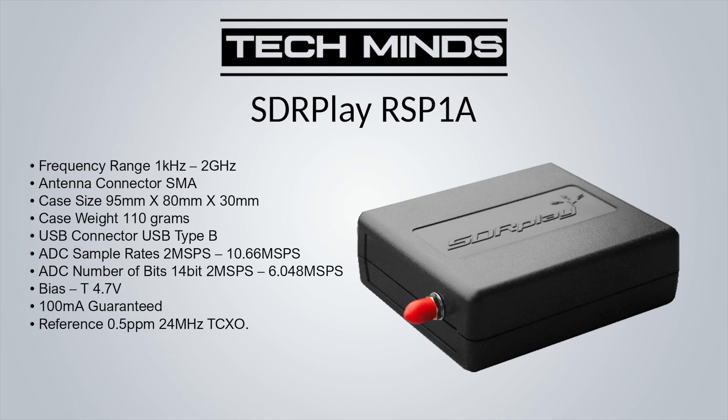The RSP1A retails for around $100 and is a great starter SDR receiver. Note that SDRplay products are not RTL-SDR based, so software packages designed specifically for the RTL-SDR chipset will not work. With that said, SDRplay's own software, SDR Uno, is extremely good and provides really nice-sounding audio.